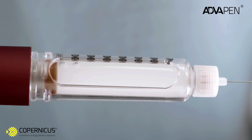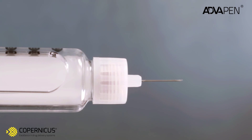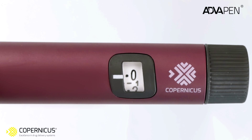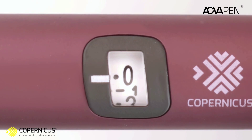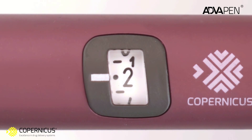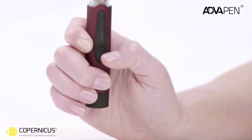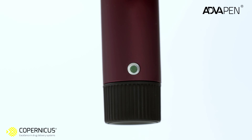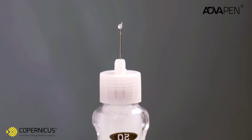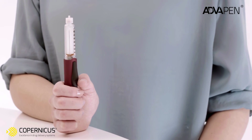Before performing an injection, you must always prime your pen. Priming is necessary to remove any air from the cartridge and needle tube. Using the dose selector, choose 2 test units of insulin by turning the dose selector clockwise until the figure 2 appears. Hold the pen with the needle facing upwards and using your thumb, slide the trigger in the direction of the needle. Hold the trigger until a green dot appears in the window, signaling the end of injection. You should see a drop of insulin at the tip of the needle. If a drop does not appear, dial 2 units again and prime once more with the needle facing upwards.